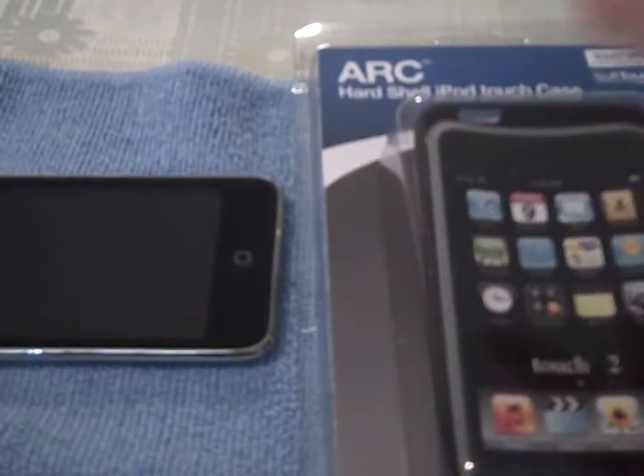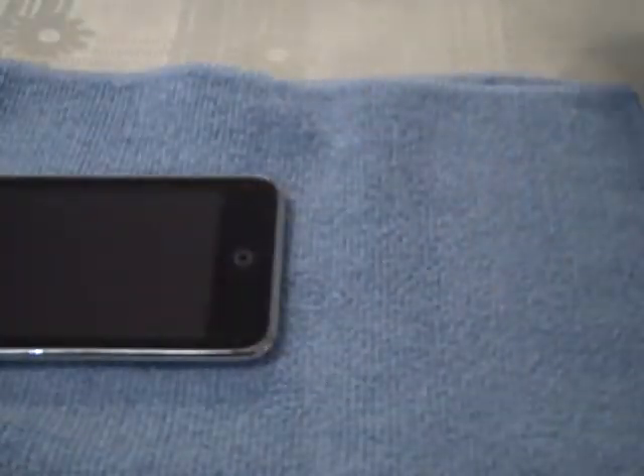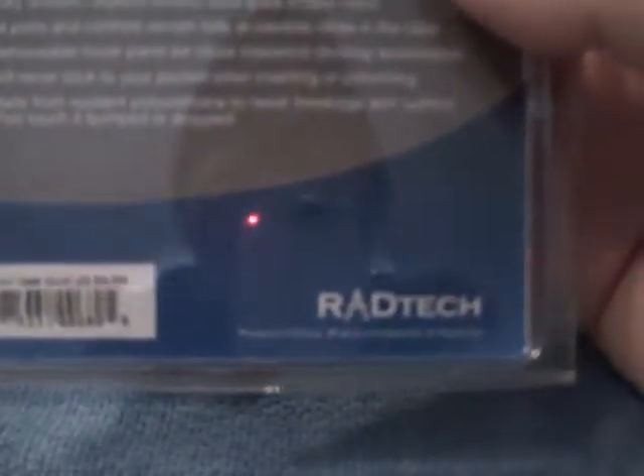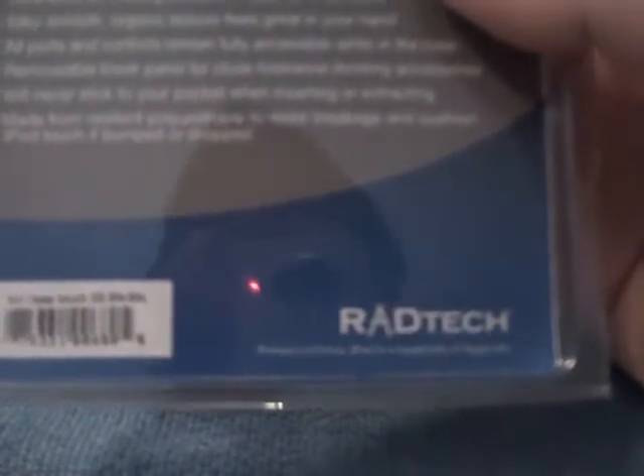Let's put that to the side right now and focus on the product at hand. Like I said, this one here comes from RadTech. Their website is, I believe, www.radtech.com. It's nowhere on the box, but I'll make sure that's the correct website and I'll post a link in the video and give you guys obviously the correct site to go to.